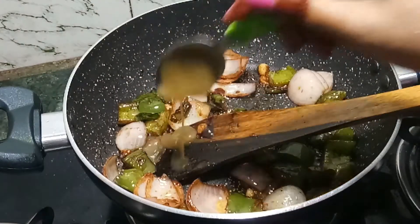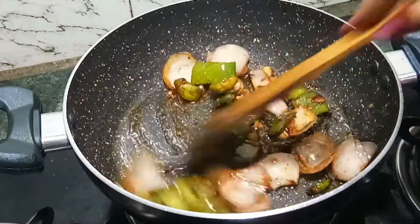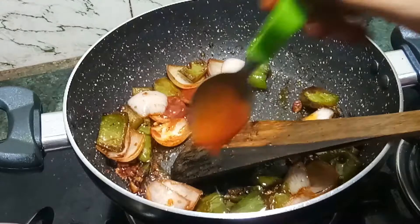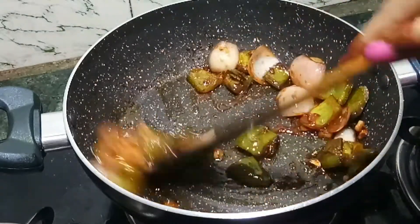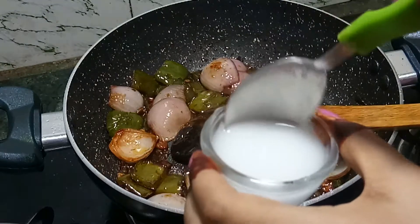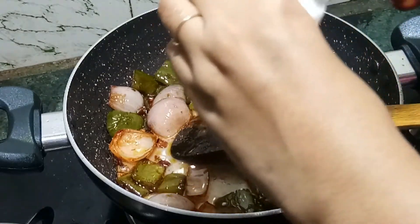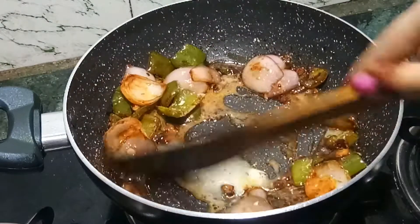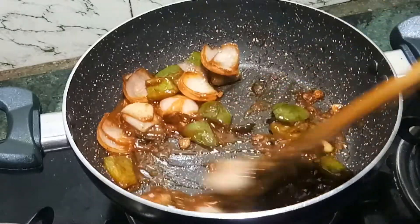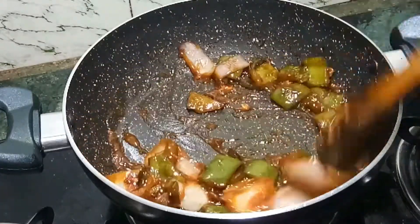Now we will add green chili sauce. The green chili sauce is a little thick, so we will add tomato ketchup to balance the taste and texture. We will also add half tomato sauce. You can add corn flour to thicken, and adjust the chili sauce and salt to taste. Then we will add water and oil as needed.